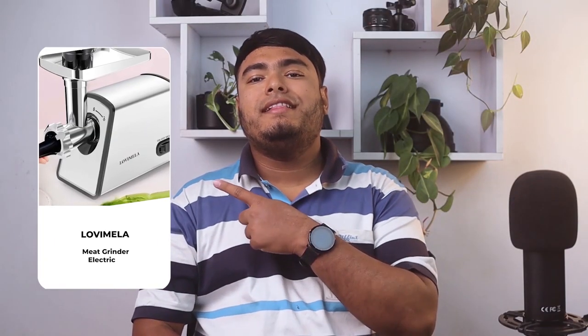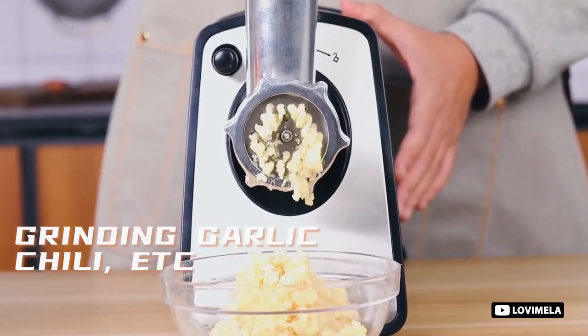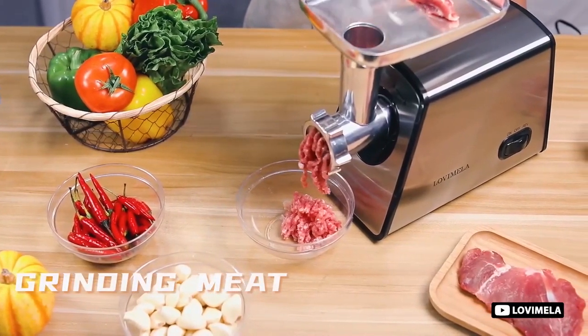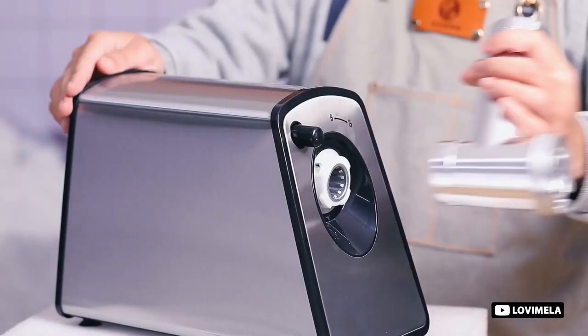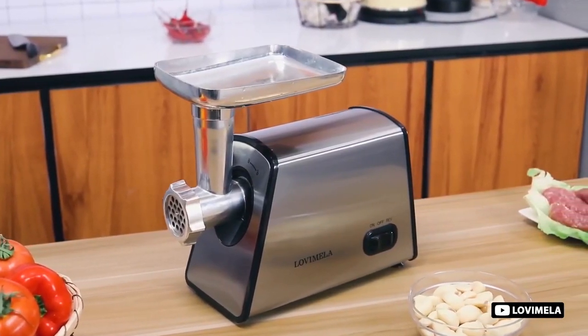Number three: the Lovimela Electric Meat Grinder. This meat grinder is an impressive kitchen appliance that boasts a powerful motor with a rated power of up to 1000 watts and a maximum power of 2600 watts. It can produce up to three pounds of minced meat in just one minute, making it a perfect choice for meat processing tasks. The meat grinder is made of food grade material and 420 grade stainless steel, which is both safe and healthy. With three grinding plates, three kibbeh and sausage attachments, one blade and one food pusher, it can meet all your grinding needs.